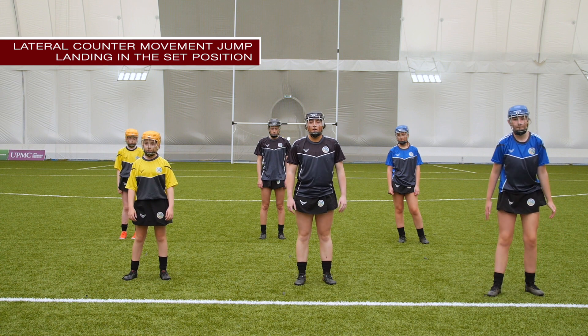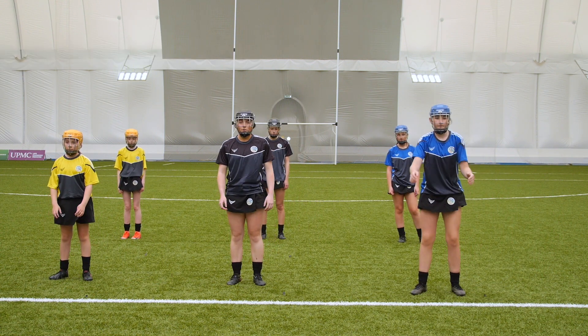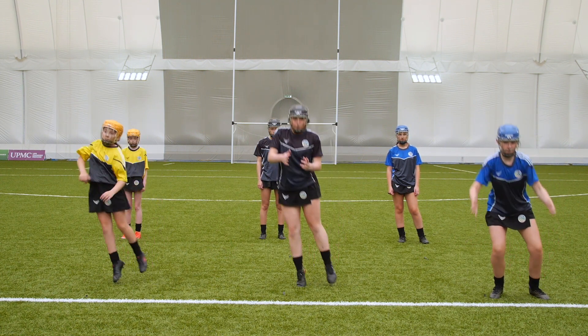Lateral counter movement jump, landing in the set position. Players begin in an upright standing position with feet shoulder width apart, toes pointing straight ahead and focus forward.